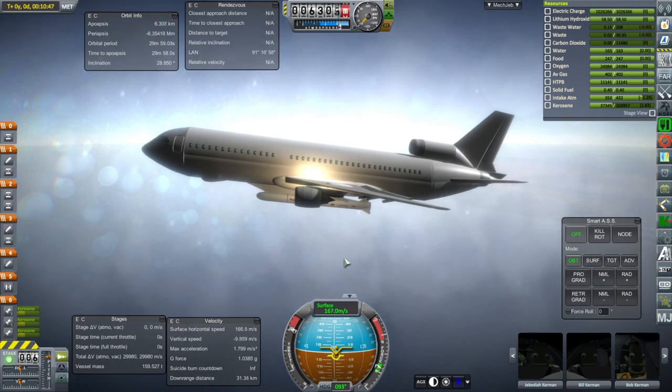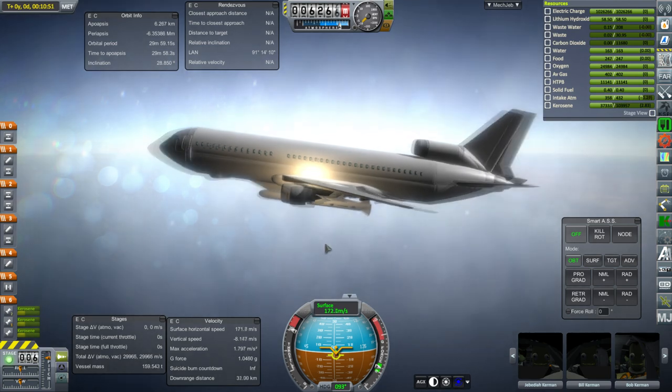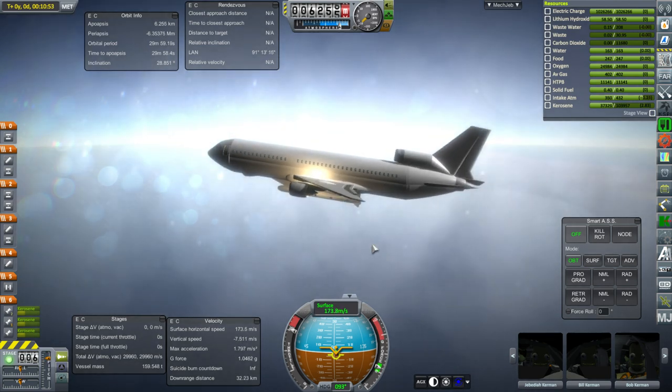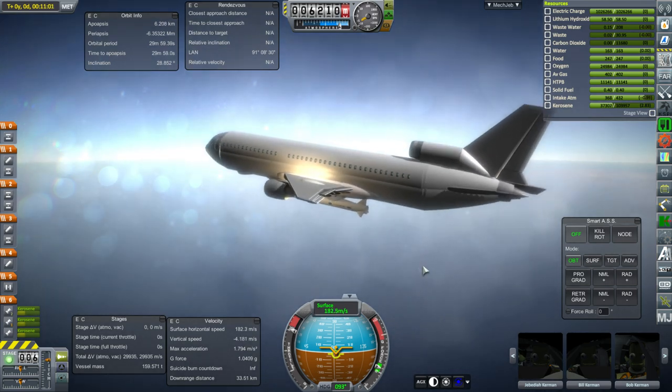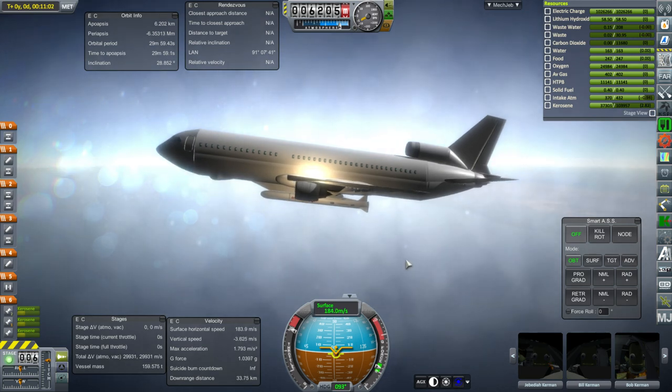I had to test the plane and I had just left it climbing and walked away because it takes a long time to climb. And sure enough, it ended up getting to zero climb right about where its service ceiling really is — its stated service ceiling. So that was nice.